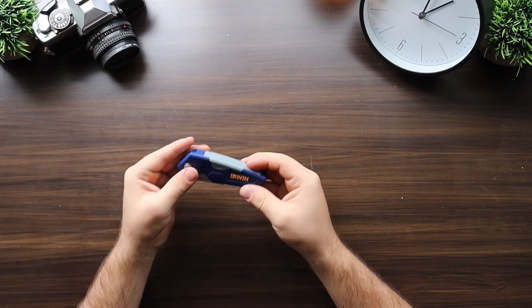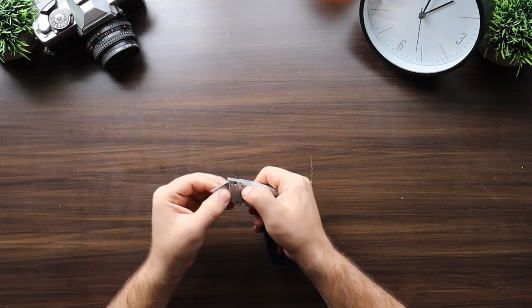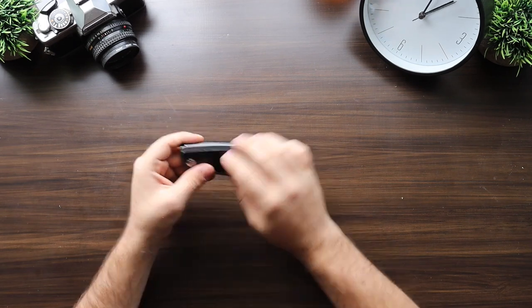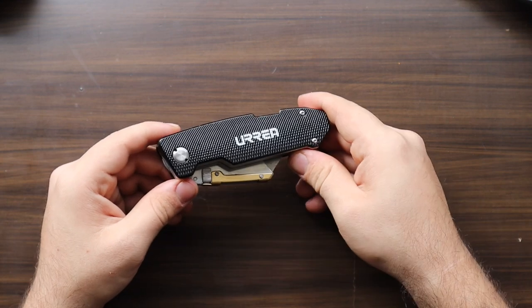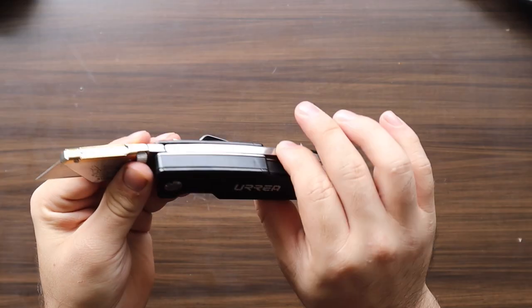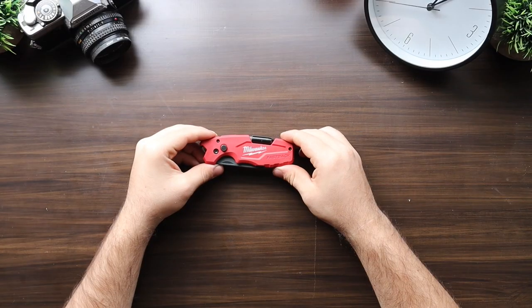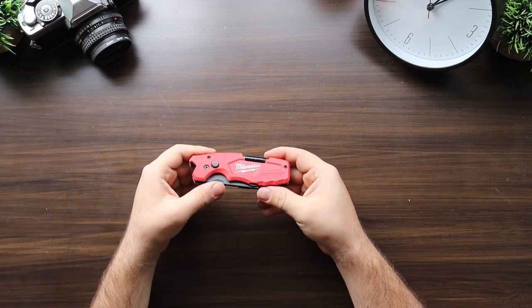The Irwin has storage for an additional two blades and a button for quick change blades. Next is a generic Urea brand with cast metal and sheet metal build, coming in at $15, with an exchange blade, rocker catch system, compartment for four bits, and a bit holder at the bottom.